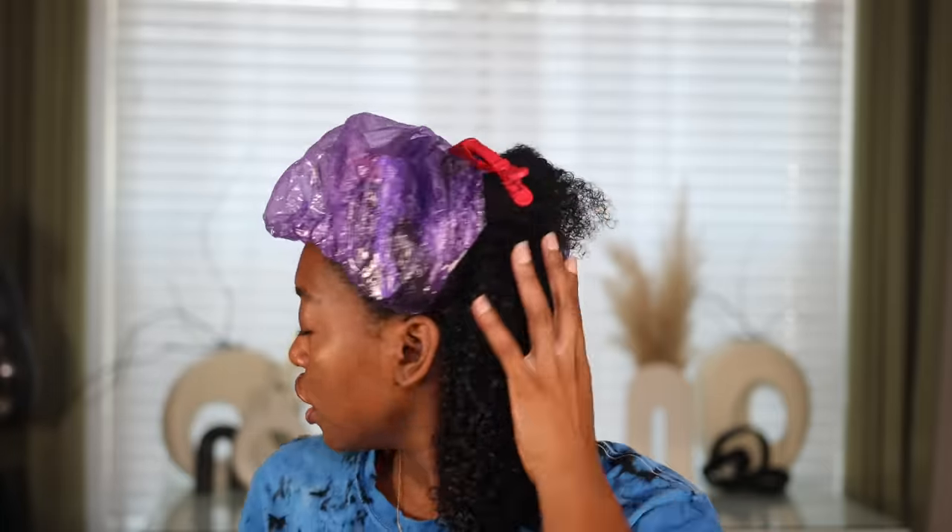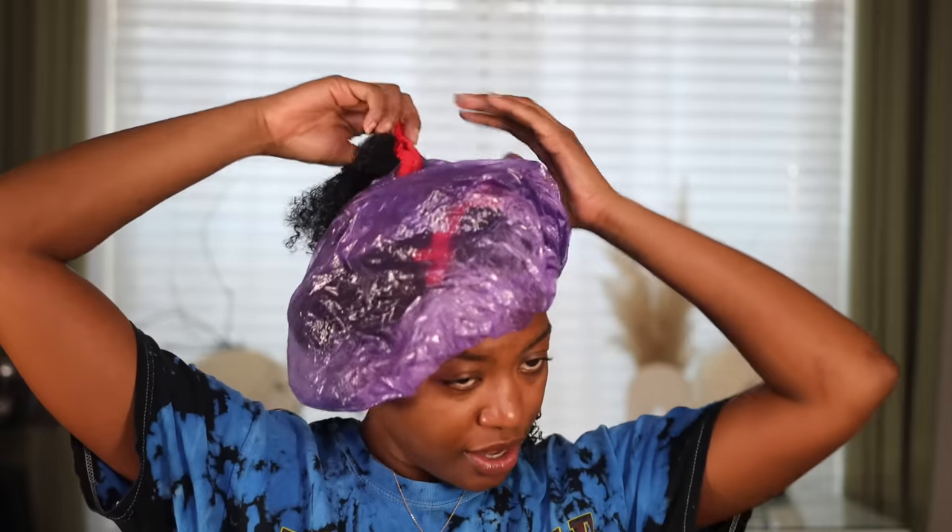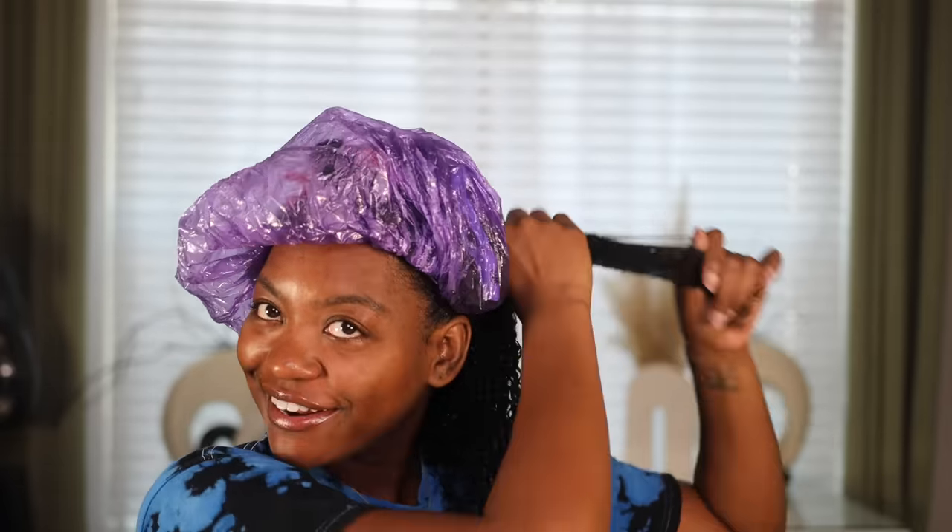Look at that — it's going to curl up and give the most perfect defined curls. See how it's flowing? That's because they're all individual curls. If I raked this through, they would not flow like this. It wouldn't flow because it wouldn't be separated at the roots. So I'm just going to continue and do this all over my head.